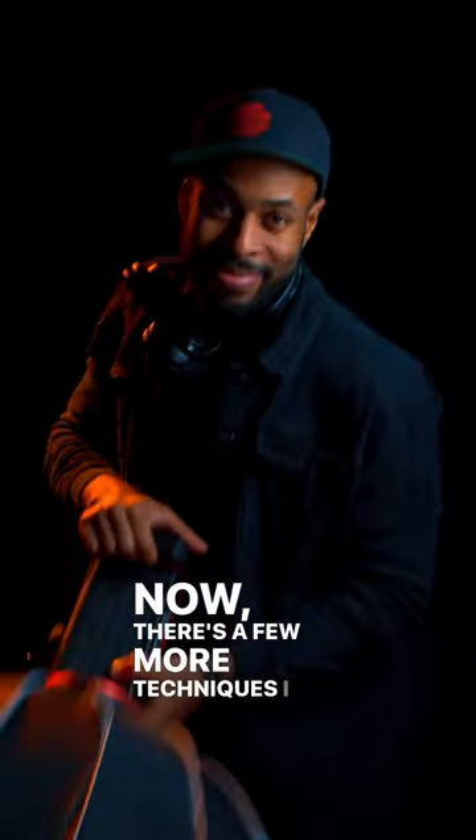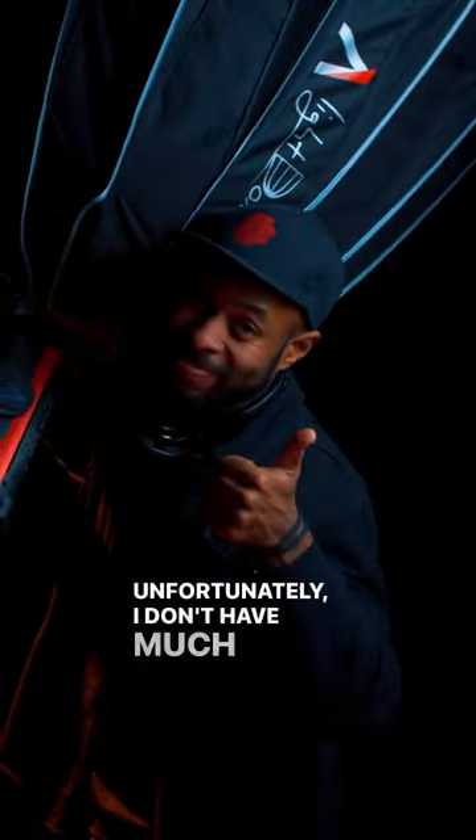Now there are a few more techniques I utilize to make my videos look the way they do. Unfortunately, I don't have much more time than this, so if you want to learn, let me know.